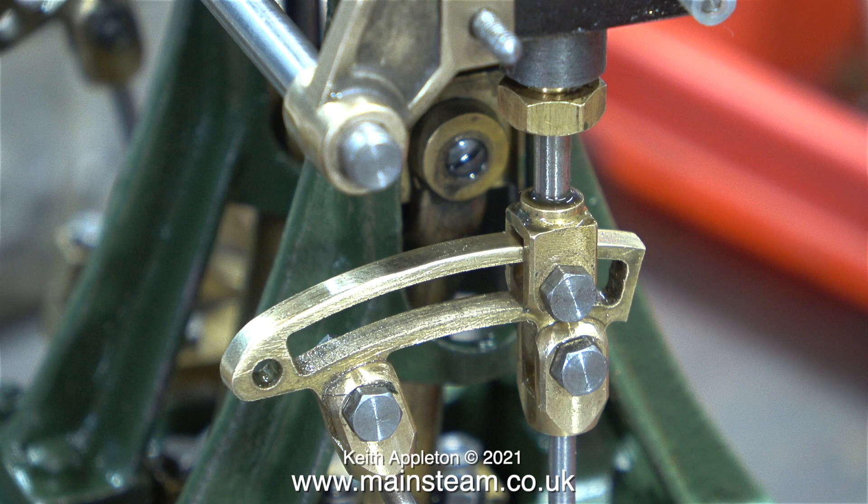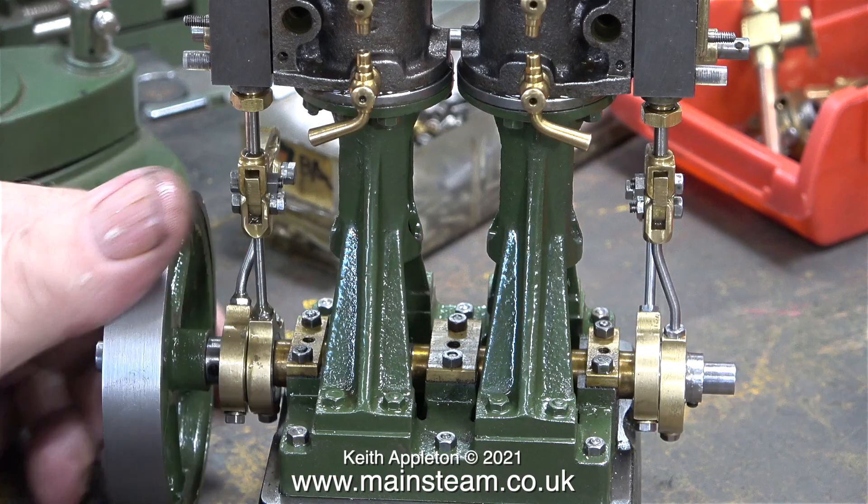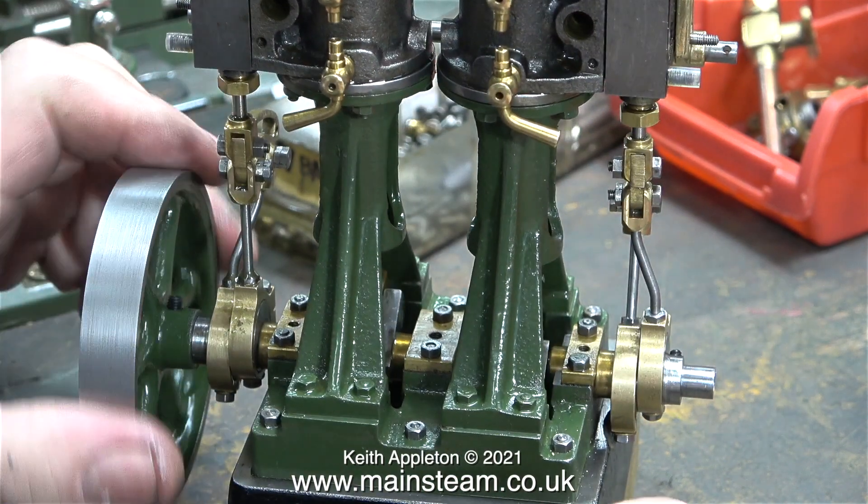As I mentioned in the previous episode, these expansion links are laser cut parts. This is the second expansion link after I cleaned it up using my one inch belt sander followed by the polishing spindle. When I first filmed this clip I was unaware that the bolts holding the expansion link to the valve fork and the eccentric rods were too long. All of these bolts will need shortening, but not in this episode.